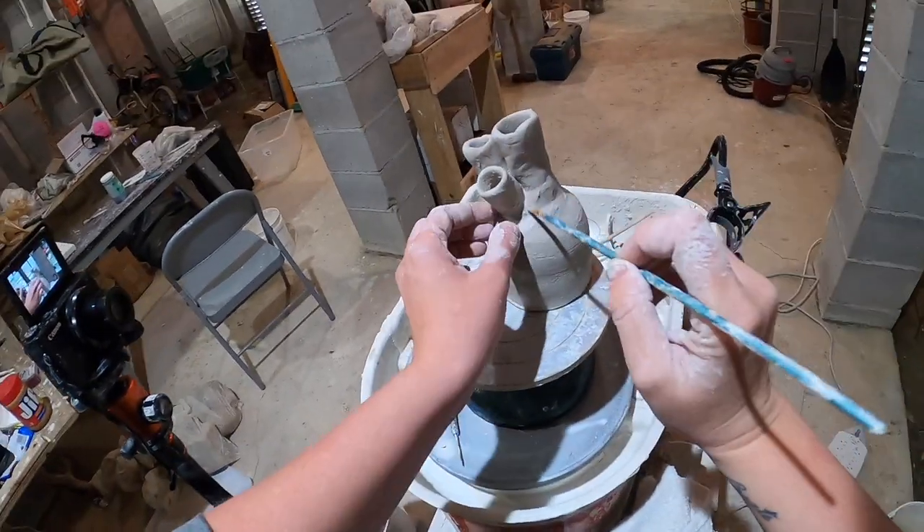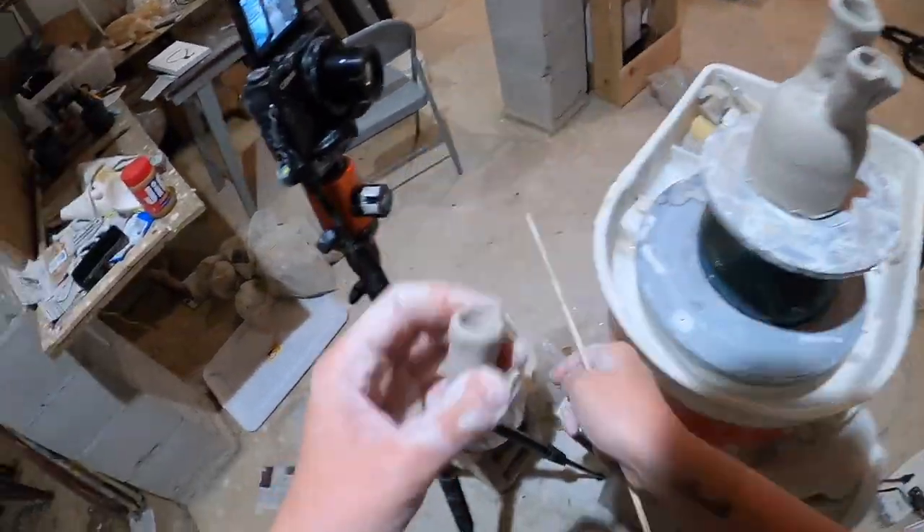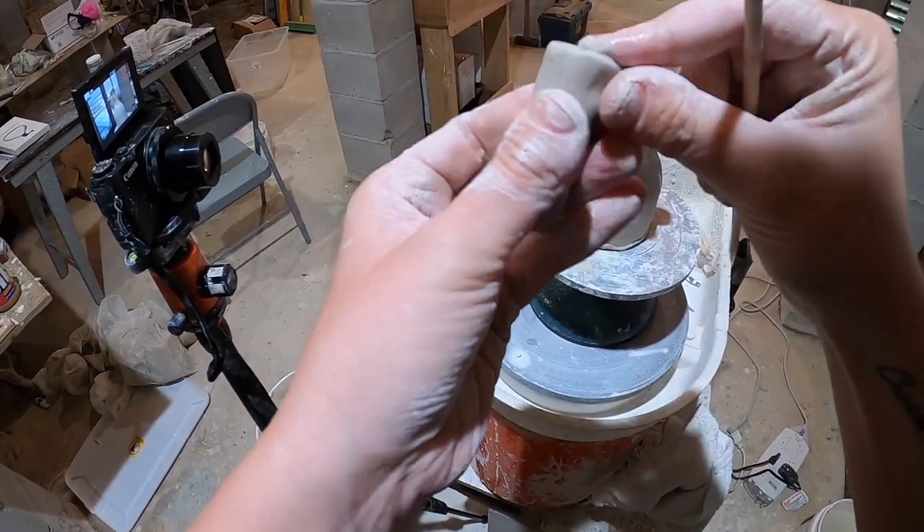Smoothing out with a paintbrush is just amazing. If you need to smooth clay out, use some water and a paintbrush and it will seal up all your cracks quite nicely.